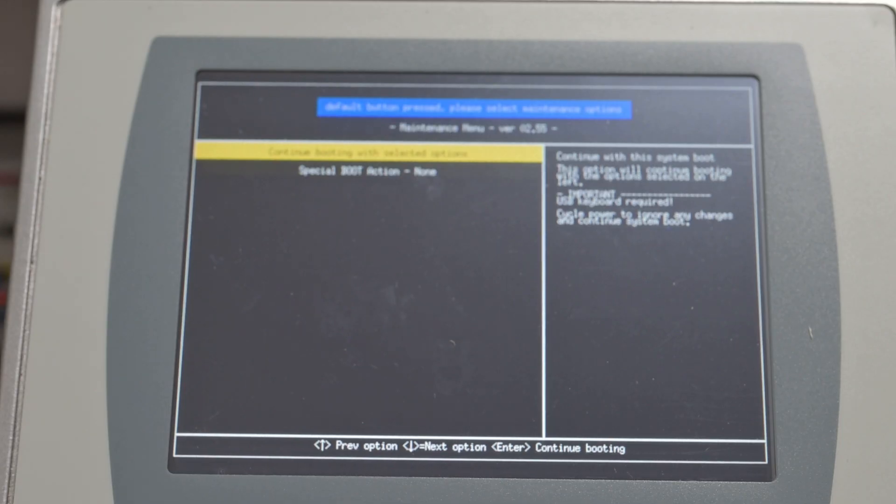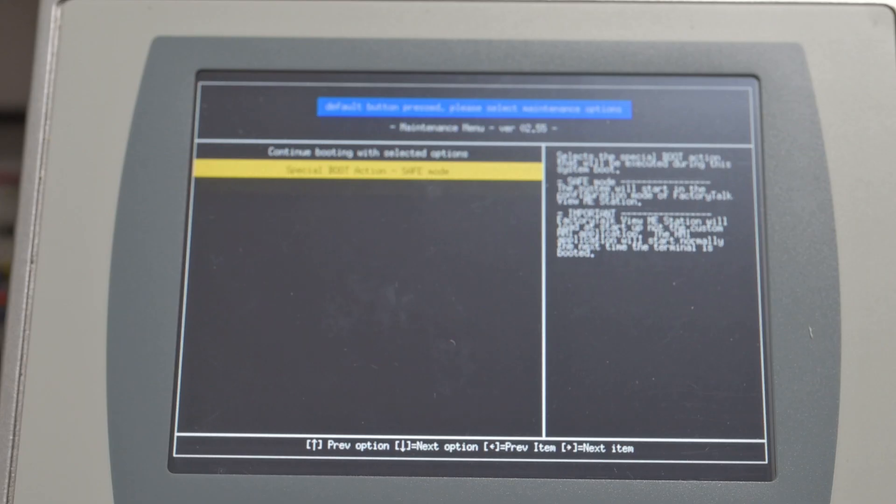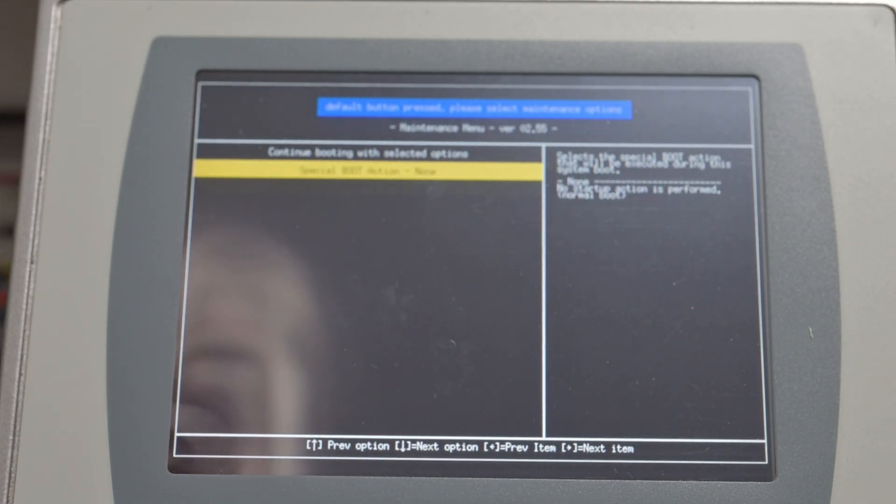So what you want to do is use your arrow key. It says 'Special Boot Action: None.' Use your right arrow and it goes into Safe Mode, then Clear All Data, then Factory Default, as you push the key — and back to None.